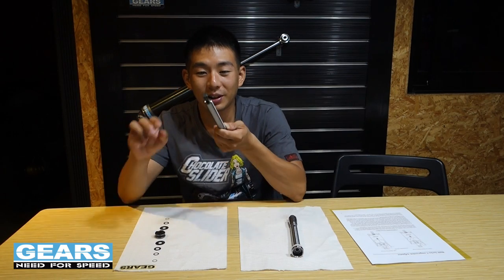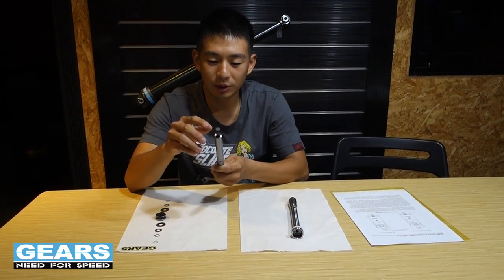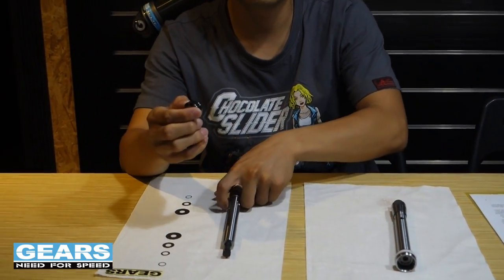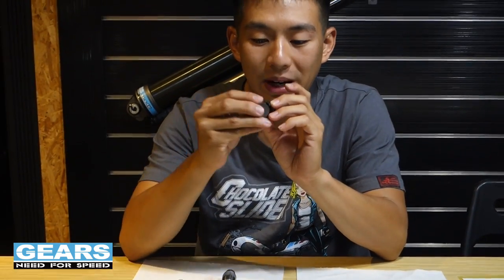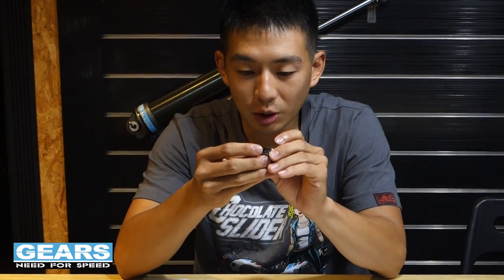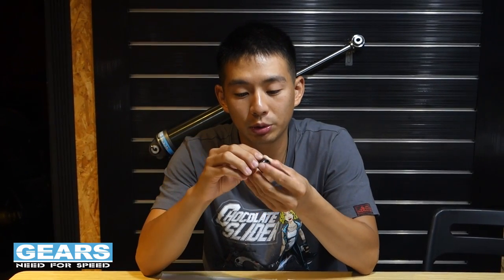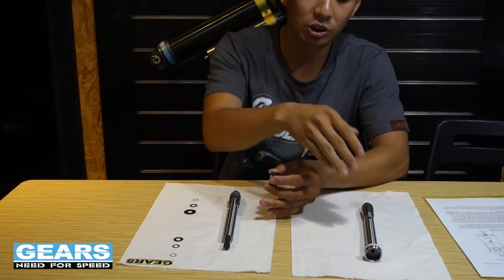What I have here is Gears' front fork emulator. The oil still flows in from the top and comes out from the bottom. What's so special about it is the valving system — it has a high and low speed valving which is controlled by shims. When the oil flow rate is really high, the shims will open up and let more oil flow through the valves. And when the oil is flowing at a slower rate, it will just go in from the normal holes, just like stock.